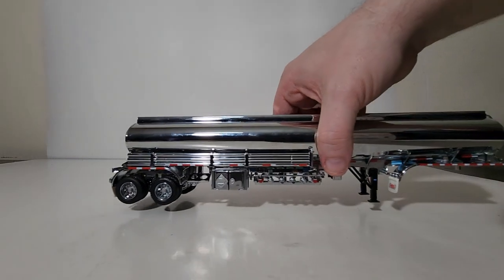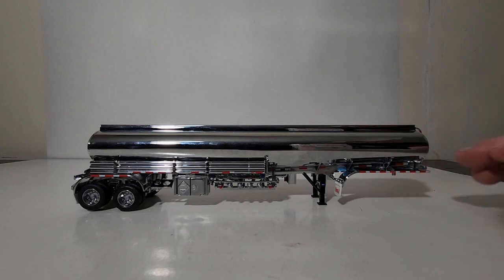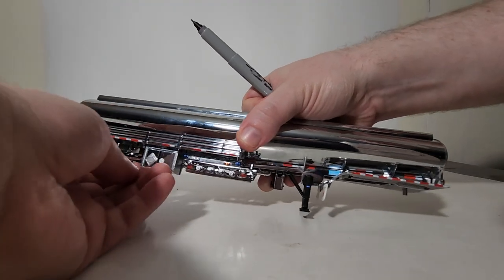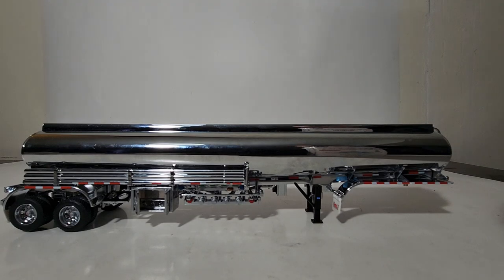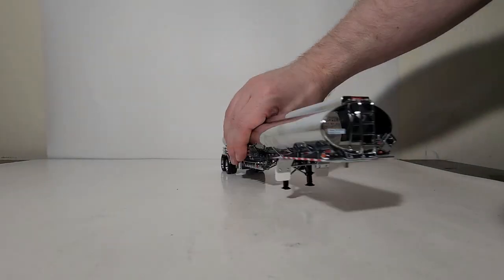Let's transition to the details on the trailer. This is the Heil tanker trailer and it is absolutely gorgeous — you can see a mirror-reflection-style finish on it. You have DOT striping all throughout. These cabinets do open on this side, so if you have small accessories like 3D-printed cones, you could place them in there.